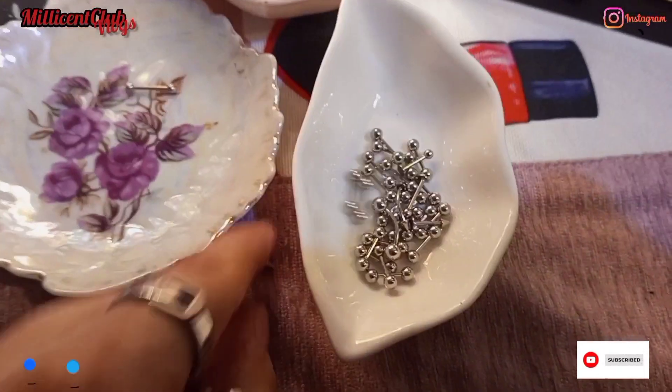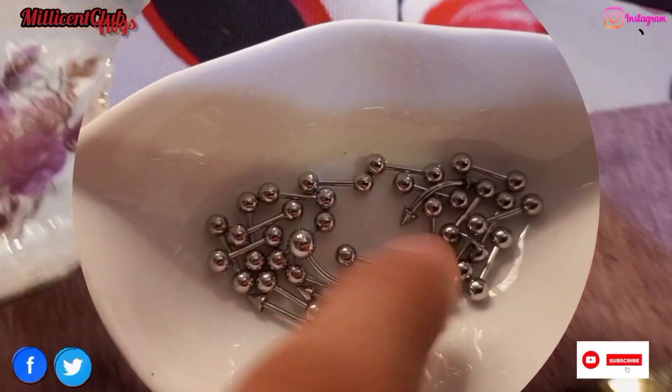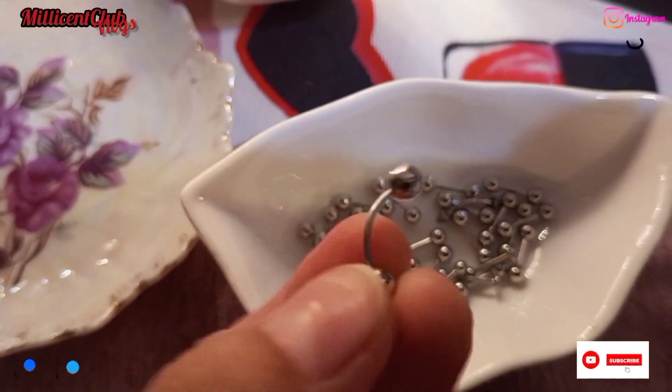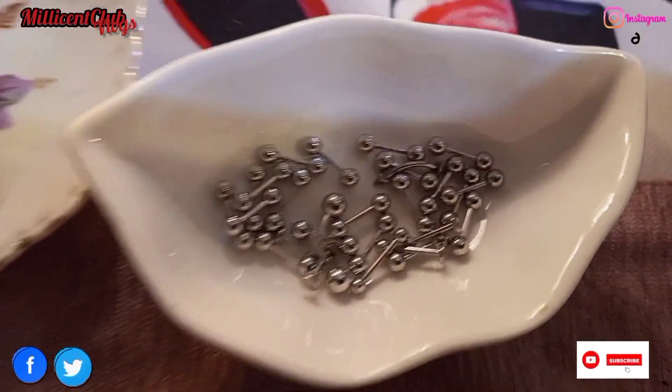We have 28 barbells — the industrial barbell is also included. You can check the ASMR sound, that's really cool. I'll show you all the barbells, all the industrial piercings in helix and conch and all the piercings inside. I have both hands cleaned so let's start the video.